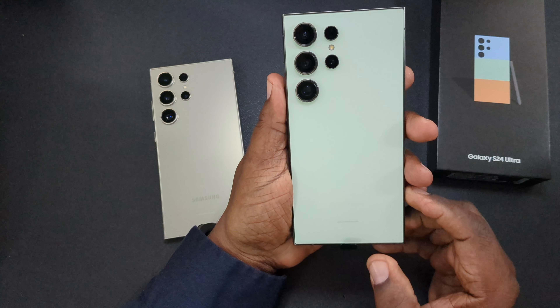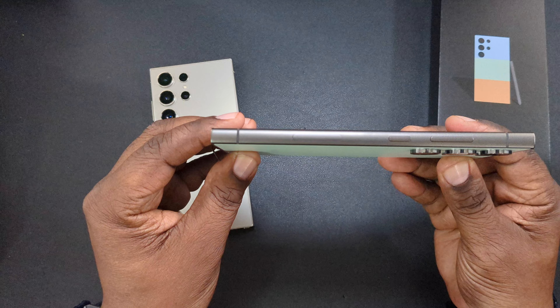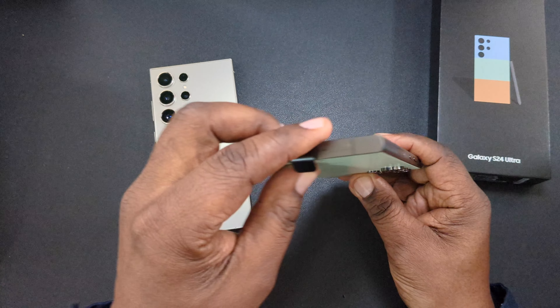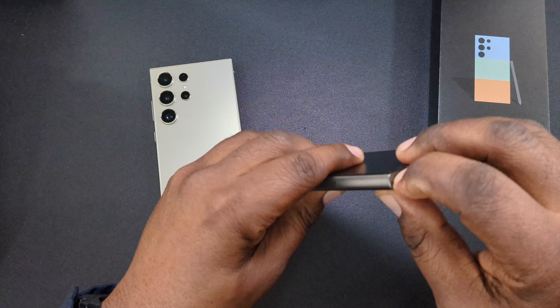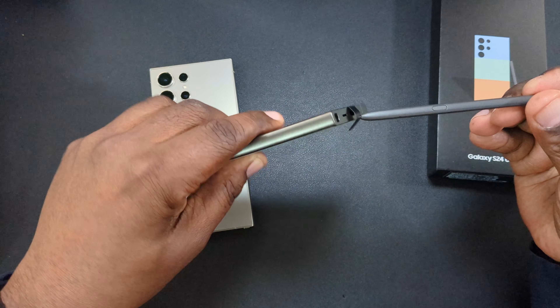That's pretty nice right there. Here it is — let's just go around it. Yeah, this is pretty neat. Let's see what color the S Pen is — it looks like it's going to be a dark color.